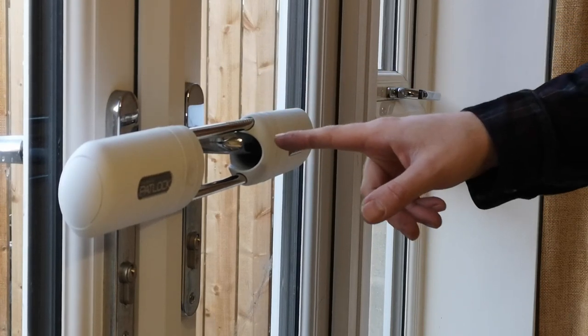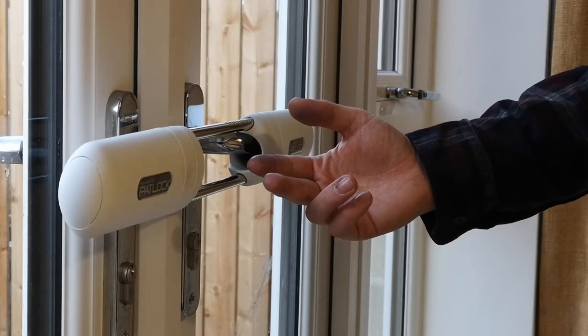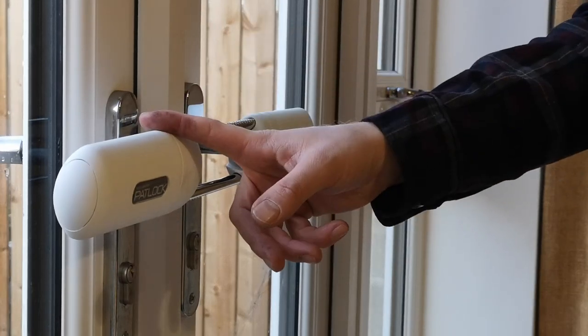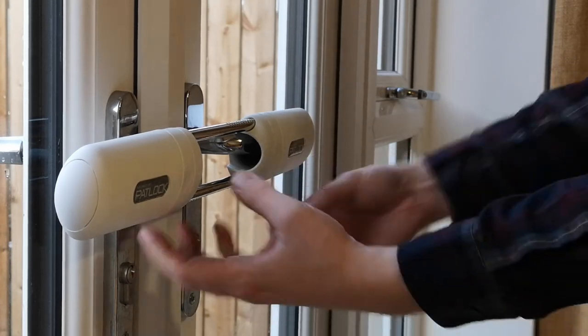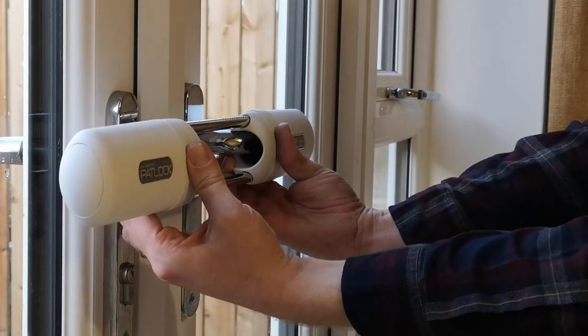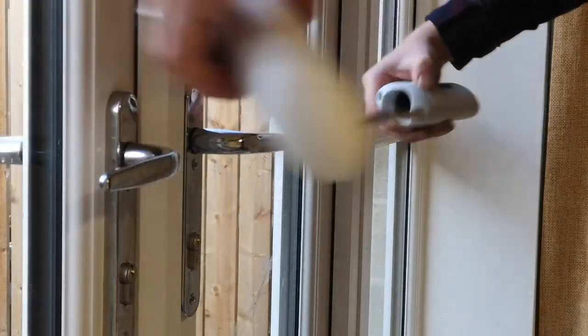The anti-tamper spindles will prevent the spindles being removed as shown earlier, but they're not necessary to use the padlock itself — they just provide a bit of extra security. To remove the padlock, all you do is squeeze these two tabs and pull it apart.